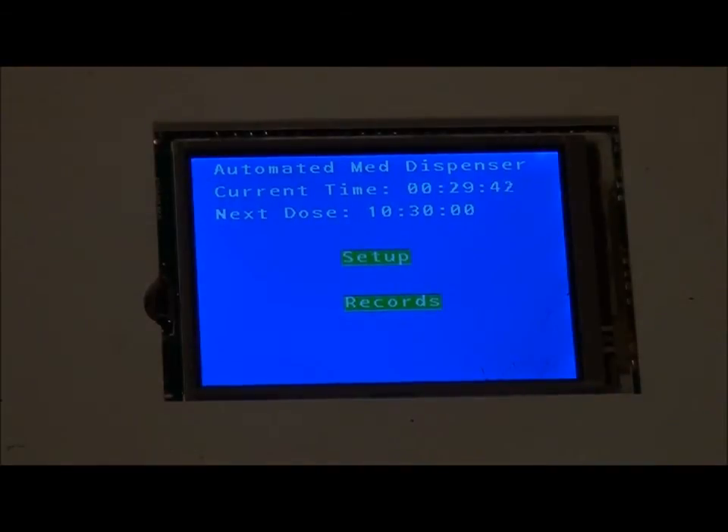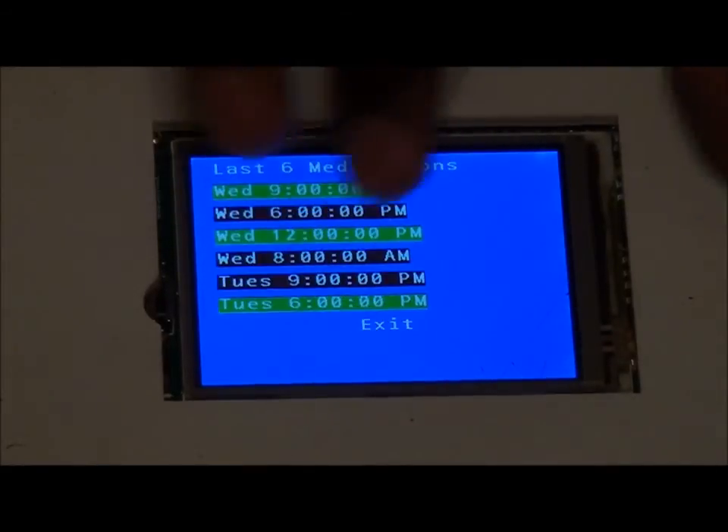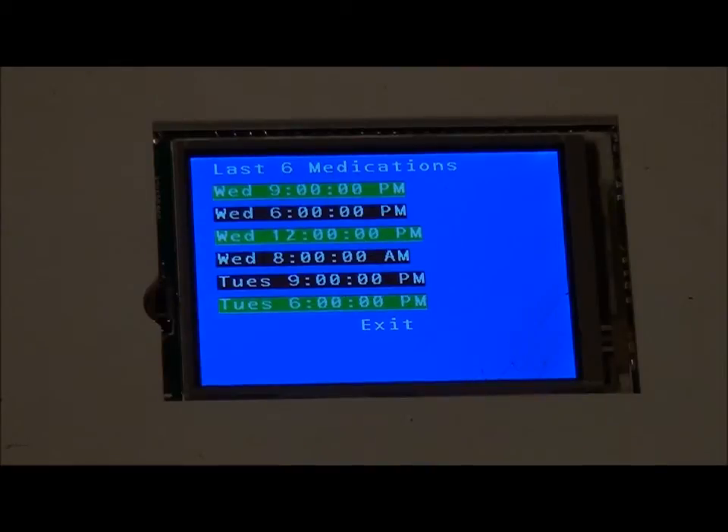At the home screen we can also check compliance for the last six dates simply by checking the records button. Green represents taken medication and red represents missed medication. Further compliance data is stored on the SD card, which can be accessed externally through a USB port.